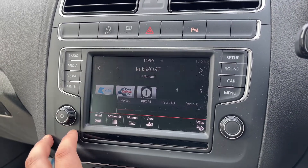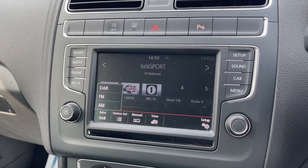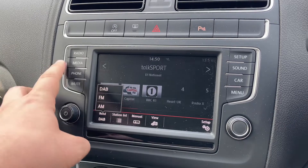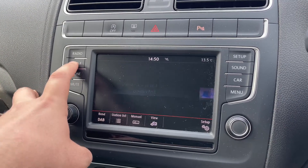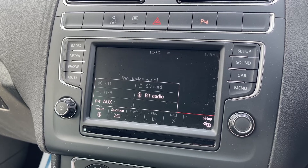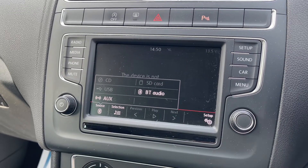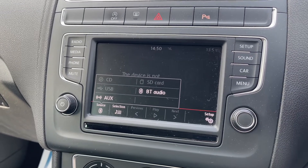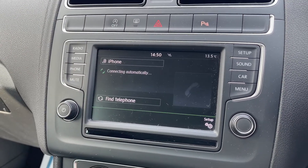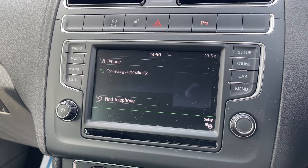Over in the center we have the touchscreen for the car. We're on the radio menu at the moment — this car has DAB, FM, and AM radio. If you want to listen to your own music, press the media button. The source button at the bottom gives you a list of the different ways you can listen to music, including Bluetooth audio, so once you pair up your phone you can stream music wirelessly.